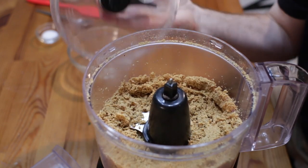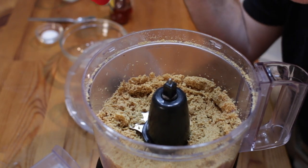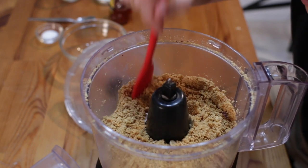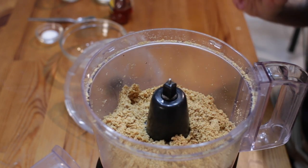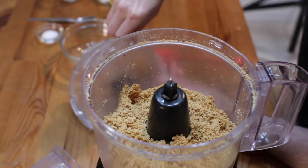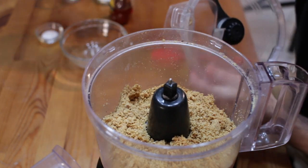I want to show you the different stages. The first stage is going to smell very peanutty and it's going to turn into something like sand at first. That's the first stage — broken down into coarse sand — and that only took about 30 seconds to get to this point. I just use a spatula to push down anything hanging on the sides.